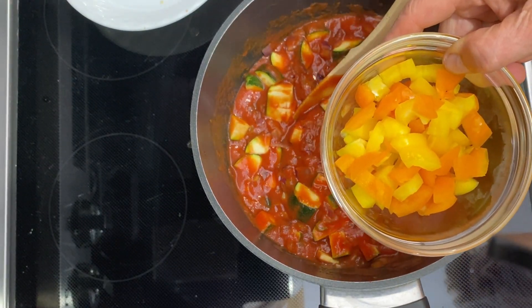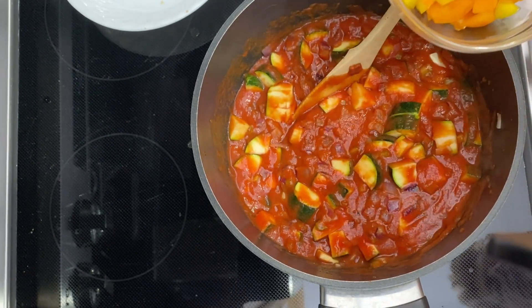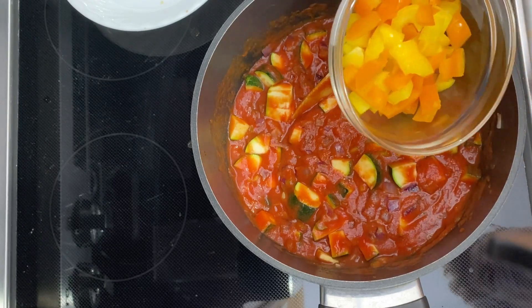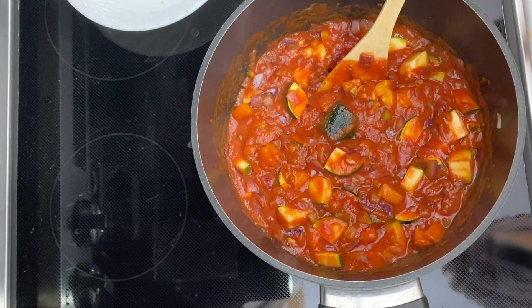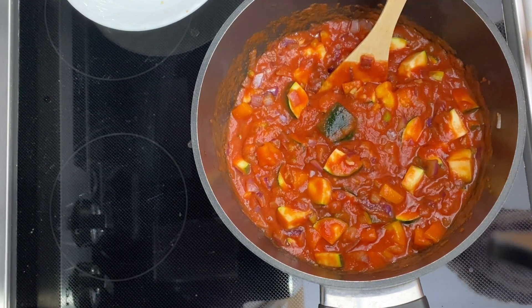I added some bell peppers. Look at the phytonutrients we're getting from all these different colors — from reds to greens to yellows to oranges and everything in between. The more phytonutrients you can get into your body, your body will thank you and use them up.